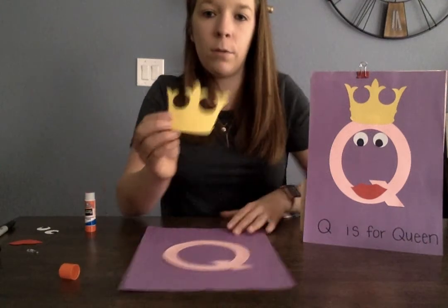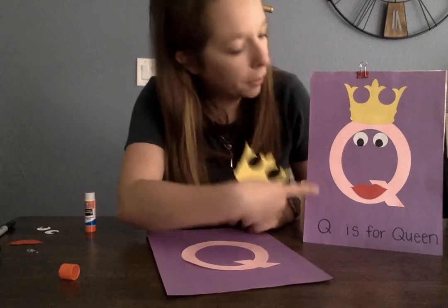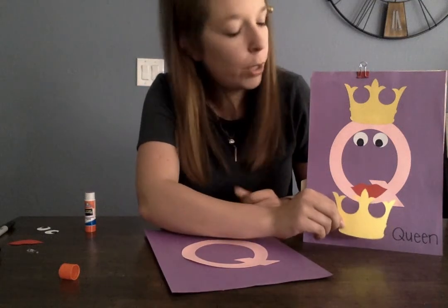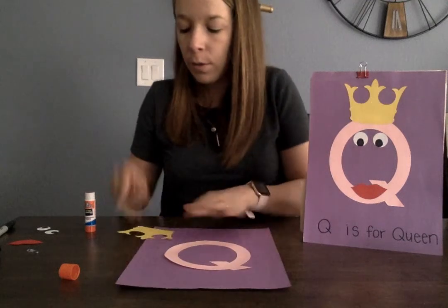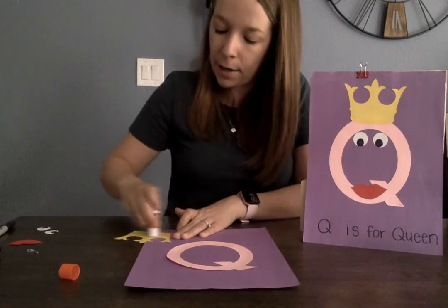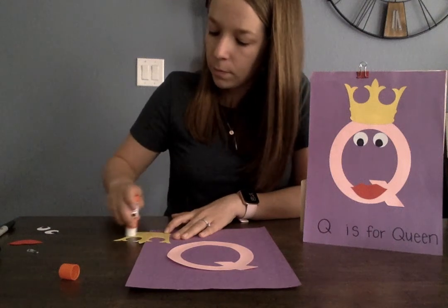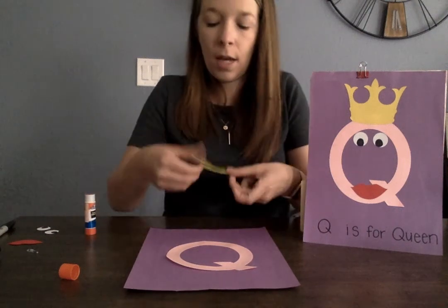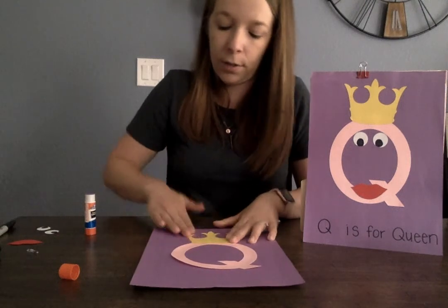Now we're going to put on our crown. Does our crown go on the top or does it go on the bottom? Does it go on the bottom? No, it goes on the top. So we're going to put glue on the back of the crown and put it on top of our letter Q.